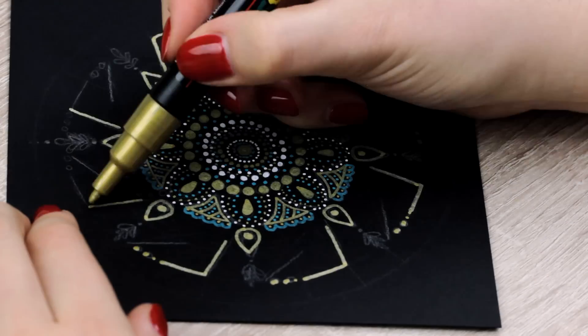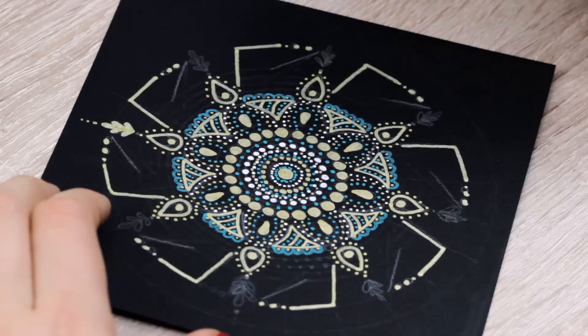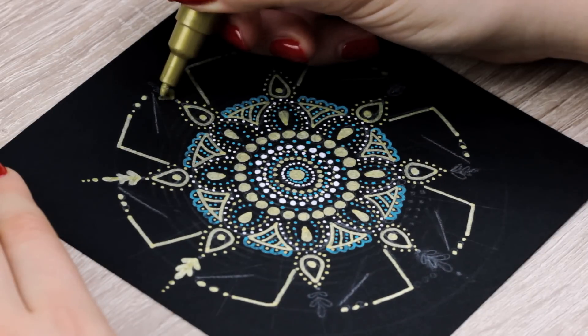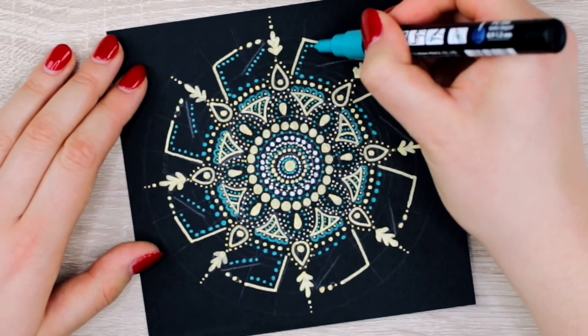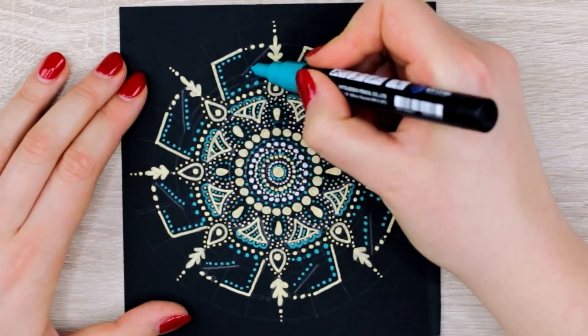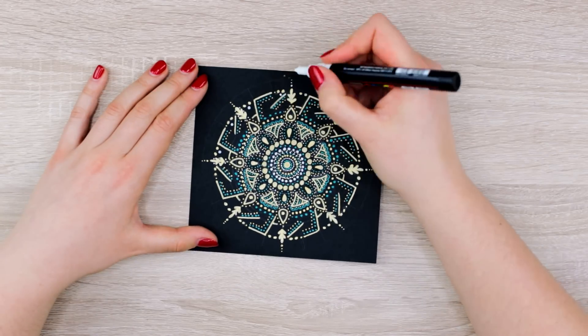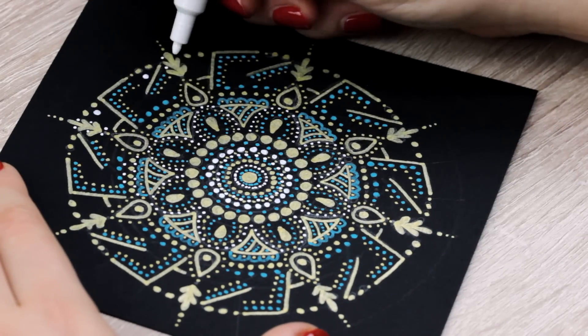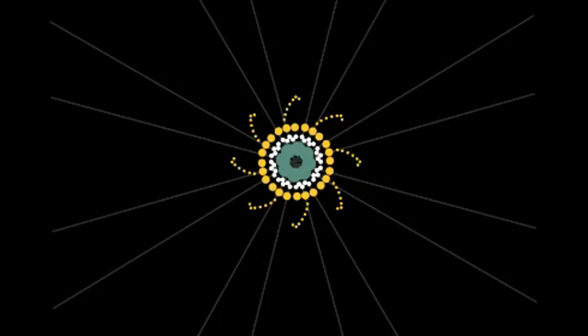If you want, you can of course plan out your design first. You can either do that on a simple piece of paper or, if you have a tablet such as an iPad and have the program called Procreate or any other app that can create these types of designs, you can easily plan it out, adjust everything, and see what design you like. And that's what I actually did — I used Procreate on my iPad and designed everything before I transferred it onto the black paper.